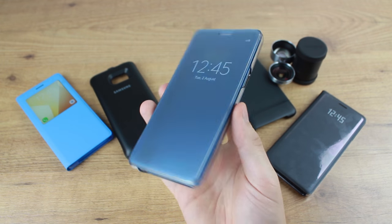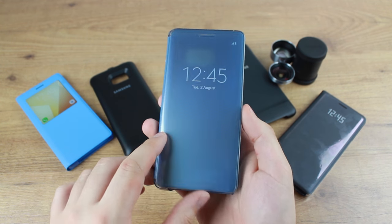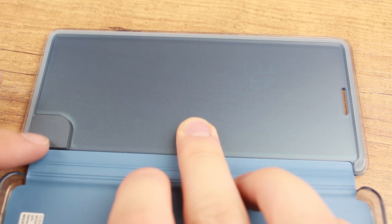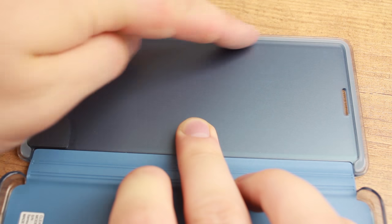All fears about scratch screens from previous models has been resolved with the Clearview cover's internal redesign. The extra cushioning built into the front cover stops any rubbing and thus keeps your screen looking as sharp as the day you bought it.